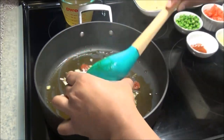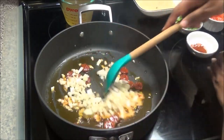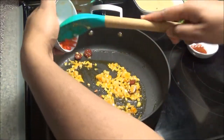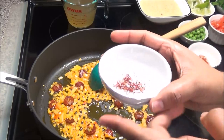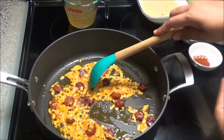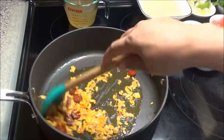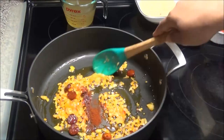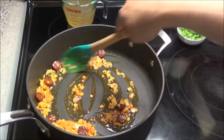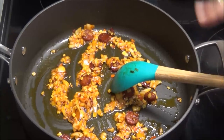Now add in some onions and some garlic — mix that in. Add in the hot peppers. Now add your saffron threads. Saffron is the most expensive spice in the world — mix that in; it's going to give this dish a really unique taste and flavor. Add in the paprika and mix this in, letting it toast in here slightly for just a couple of seconds until everything is fragrant.